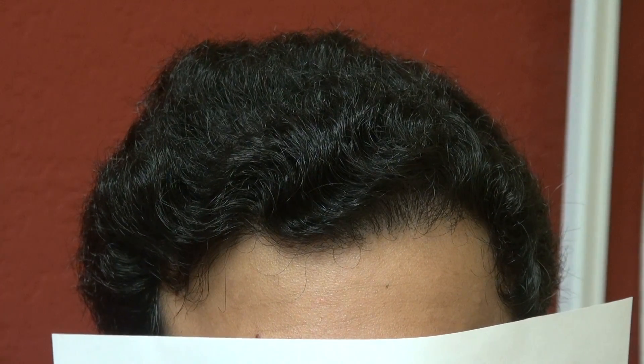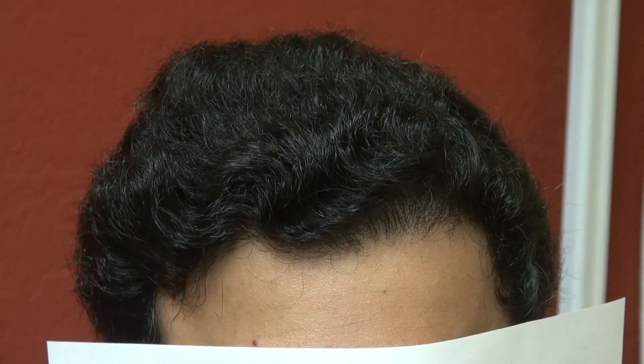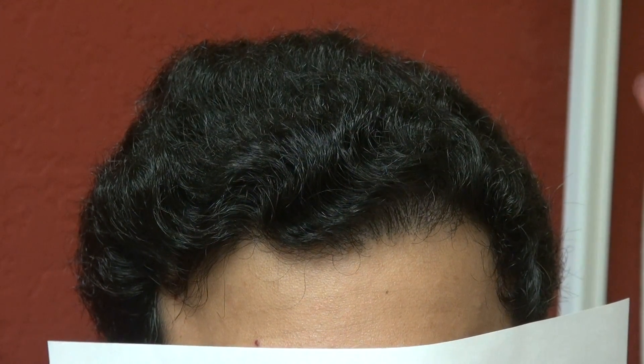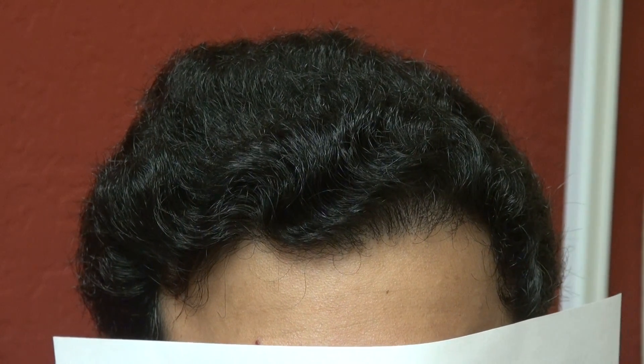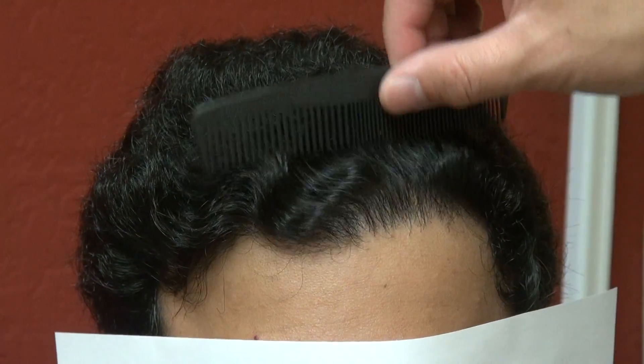Hi, this video is a one year post-op before and after hair transplant restoration surgery result. A client who had around 4,000 grafts — he had quite a bit of hair before but was thinning from the front to the back. What we did was try to increase the overall density, and now his hair looks fantastic.